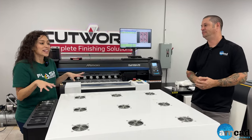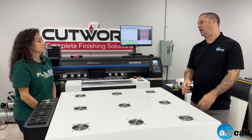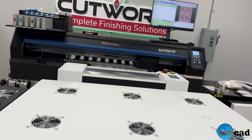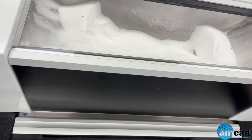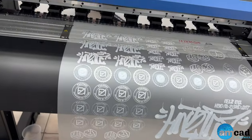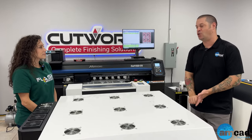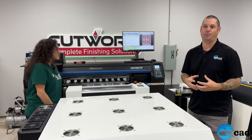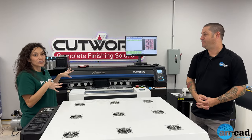At the end of the day, profitability is what we all want. This is an entry-to-mid level machine — a great starter or a redundancy machine if you want multiple units to optimize production and minimize downtime. This platform is really great for continuous roll-to-roll workflow. You have peace of mind that your white ink is going to perform correctly, with Mimaki's white circulation system and degassed ink bags, so you get hassle-free, pain-free operation.